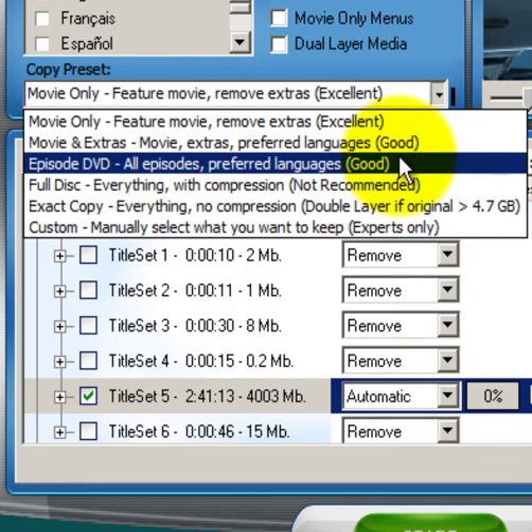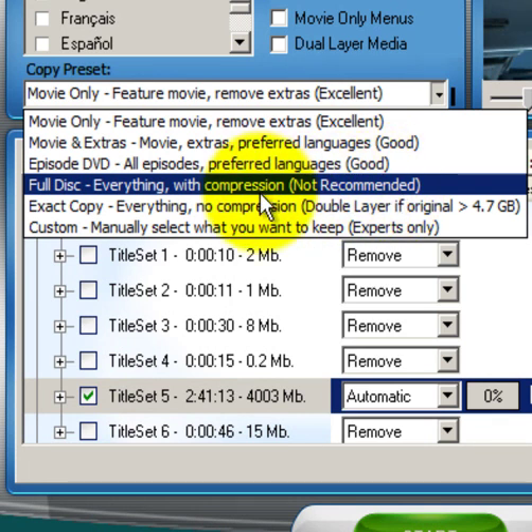You can also copy episodic DVDs, and you can copy a full disc with compression. Let me explain that because it's important to know, even though it's not recommended. If you have a large capacity DVD 9 movie — say Avatar — with director's commentary and all the extras, and you want everything copied to another DVD, One Click DVD Copy Pro can do that. However, copying a large format DVD 9 onto a smaller capacity blank DVD will result in compression and a loss of audio and video quality. Nonetheless, some of you want everything from the original movie squeezed onto a smaller disc, and it's still watchable.